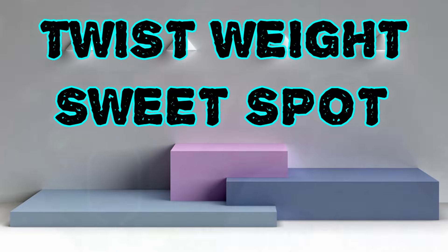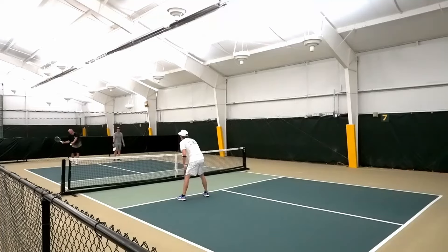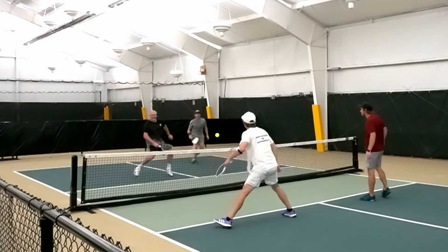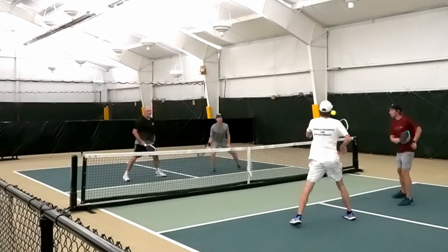The overall weight of this paddle is 8 ounces — this is a heavy paddle. I would mostly use it for singles, but there are people who can probably get it around a little bit better than I can. In terms of twist weight, it had a 6.48 twist weight. 6.5 is technically considered average, and 6.5 to 6.6 is usually what we get with hybrid-shaped paddles — so the fact that this elongated is so close to average and right there with hybrid-shaped paddles means it's got a really good twist weight.